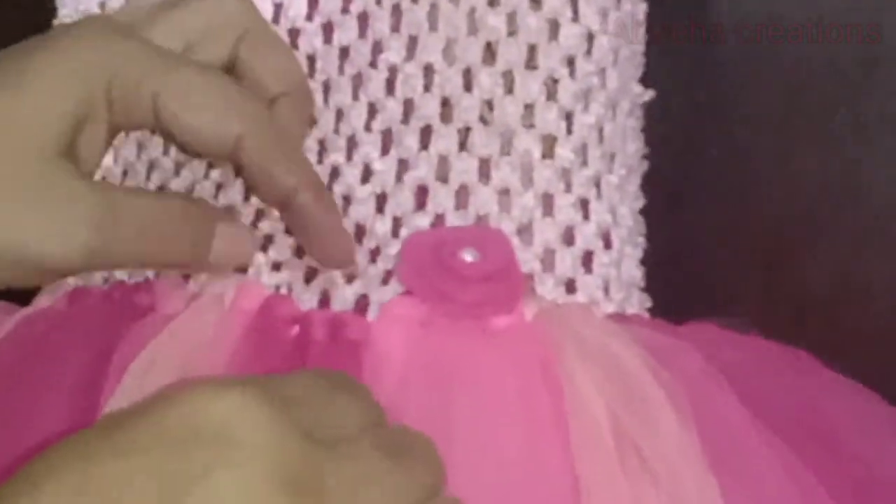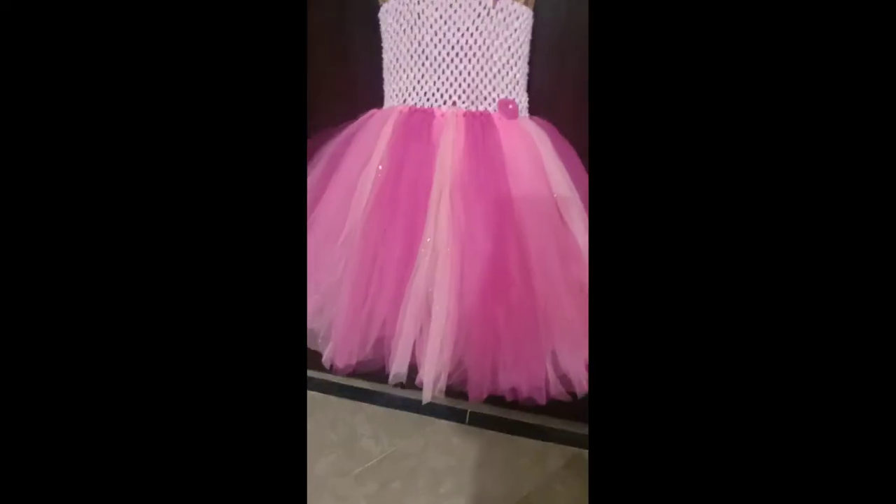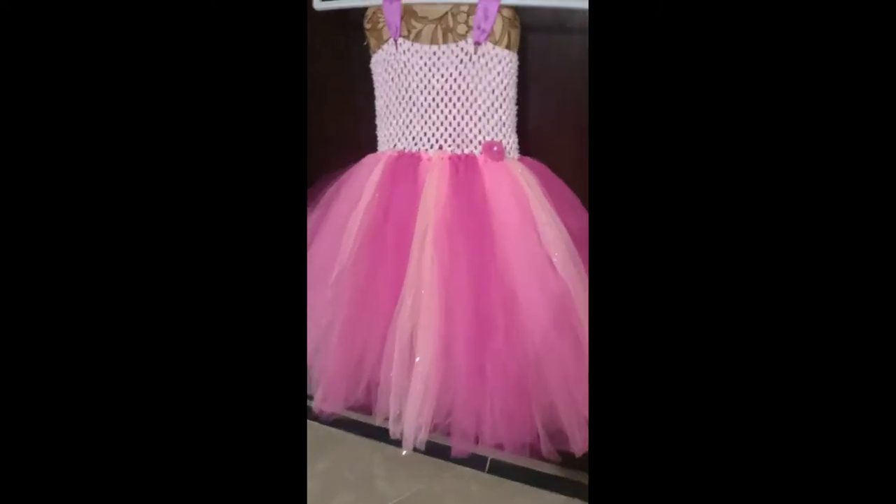Like this. In this way you can use the tutu again and again — don't stretch too much, just hold and pull gently like this. This was the easy way to freshen and straighten the tutu again. You can see its before and after condition — it looks like a new and fresh tutu!